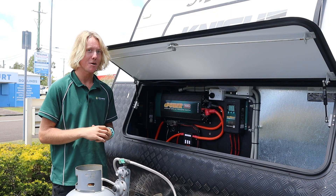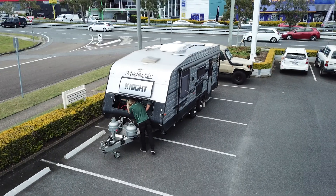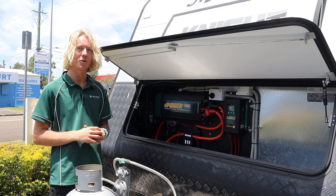All of our Enerdrive gear comes with a 5 year warranty, allowing our customer to go off-grid with peace of mind. If you're looking for a reliable lithium upgrade to provide you with power for years to come, contact us via our website or give us a call at Springer's Workshop.